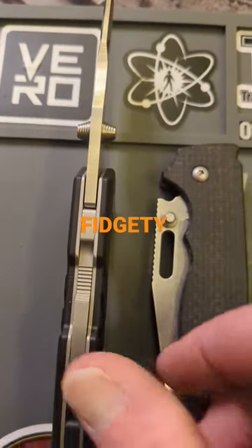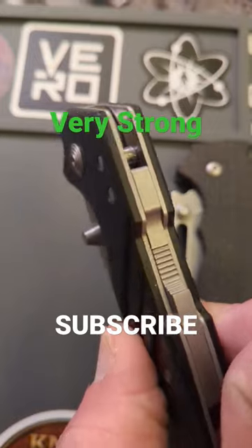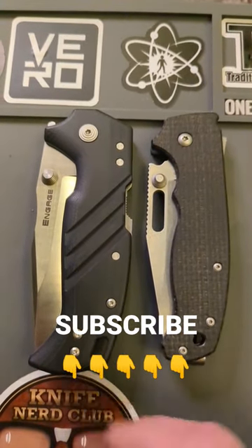The 20.5 is a little more fidgety whereas the Cold Steel Engage is going to be a lot stronger and a lot more durable. It is competing with the Triad Lock for one of the strongest ever.